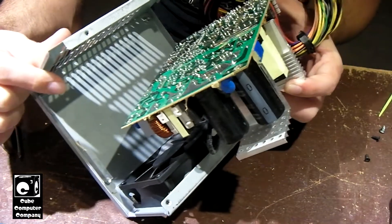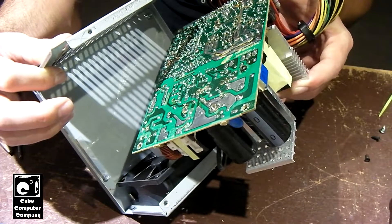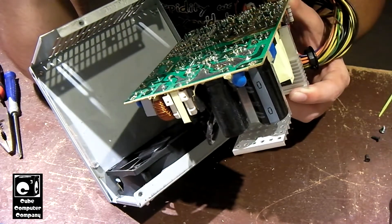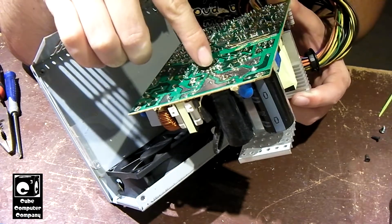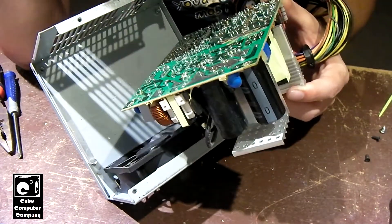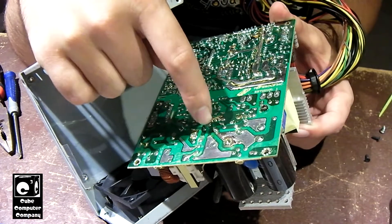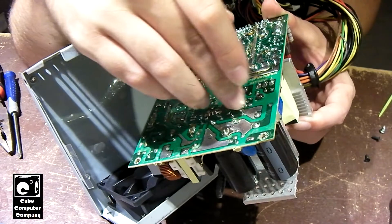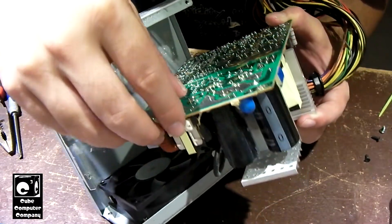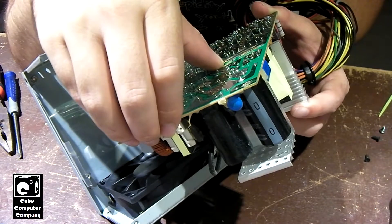In this unit, this power supply has a working 5-volt standby, yet the rest of the unit does not work. I'm seeing some corrosion on this thing — not sure if it's old flux or what. I'm looking around, especially right here: this is one of the transistors on the primary. This is a half-bridge unit and it has two 13007 switchers — one here and one there. I'm just a bit concerned about how this circuit board looks; it's just not looking the best.